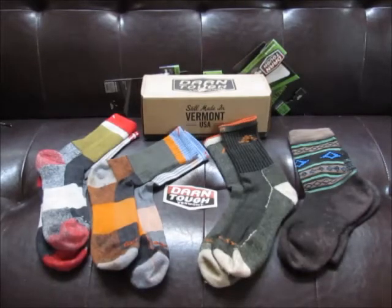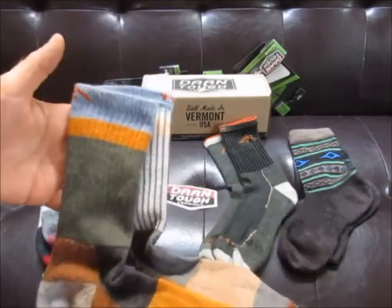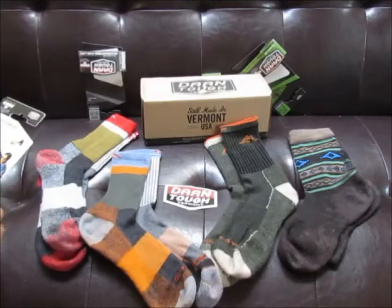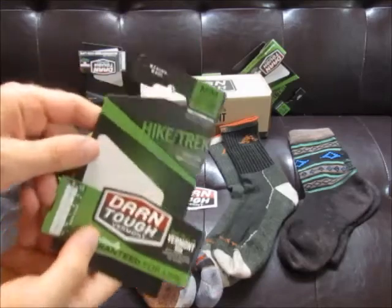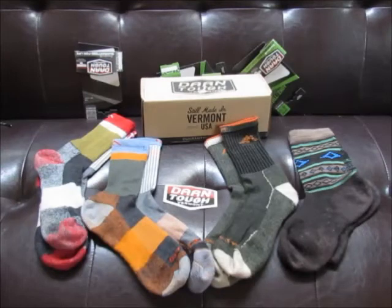It'd be awesome to try out some of the low crew cut ones too. I'm a bit tight on budget right now, but I definitely would in the future. If I had to recommend one, I'd go with the micro crew light cushion. They're all awesome though, and I'll show a couple pictures with some of the shoes I wear them with.